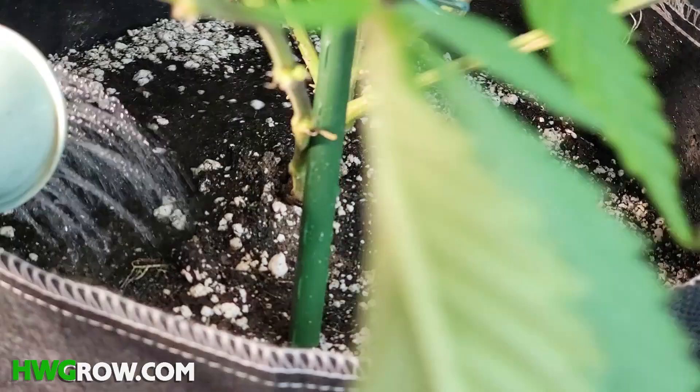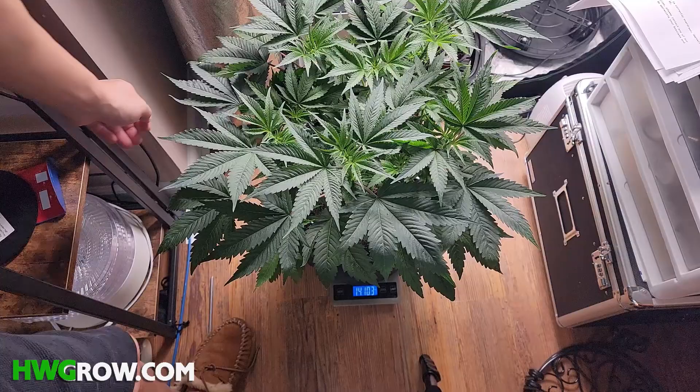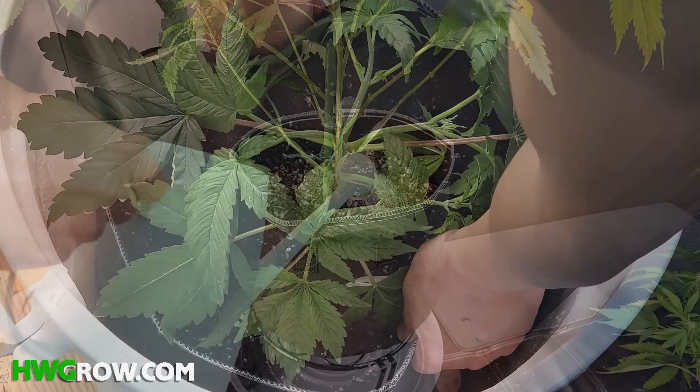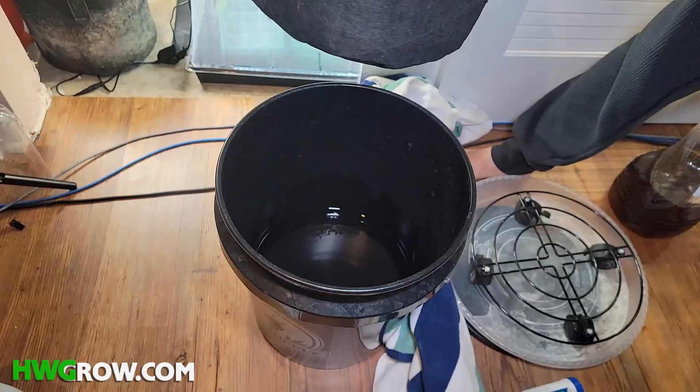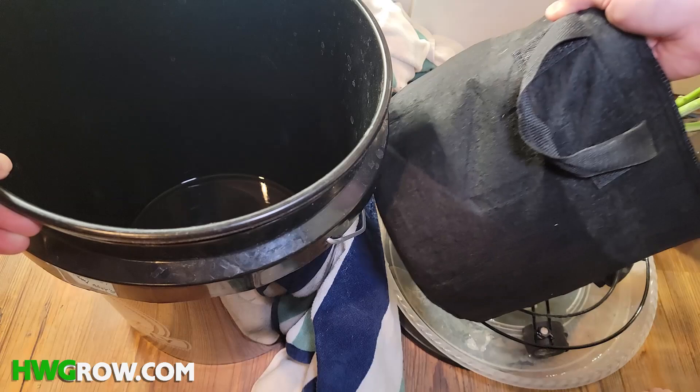I like to weigh my pots after the feed, and for 5-gallon fabric pots, my cue to feed again is when the weight of the pot falls below 15 pounds. I usually alternate dunks with top feeds. For 3-gallon fabric pots, a standard 5-gallon bucket works perfectly as the dunk container. To angle drain, I get a metal stand and place it on a saucer, and after the dunk, I lean my pot against the bucket.